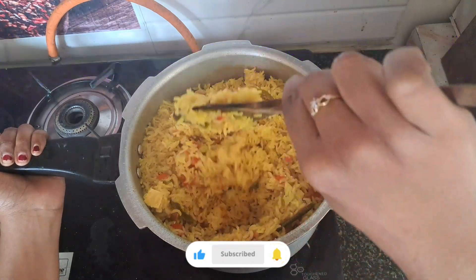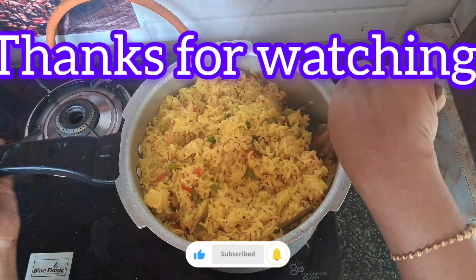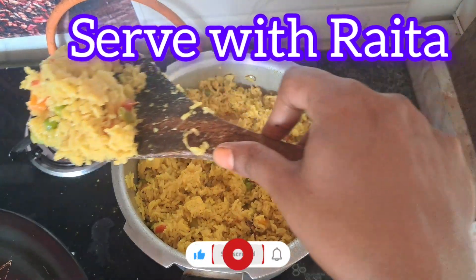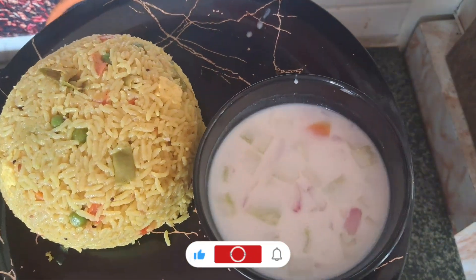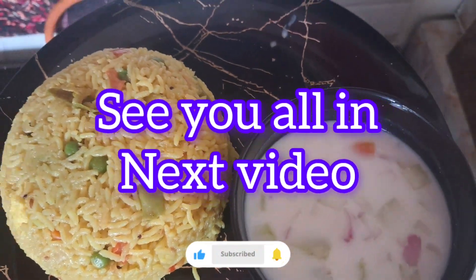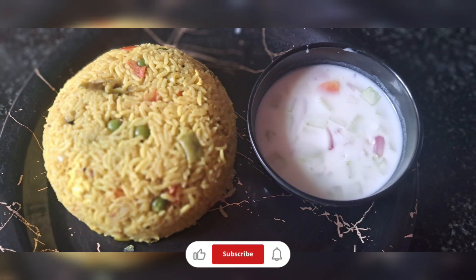I will add the rice to serve. Enjoy! Please do share your experience in the comments, subscribe to our channel. See you all later!